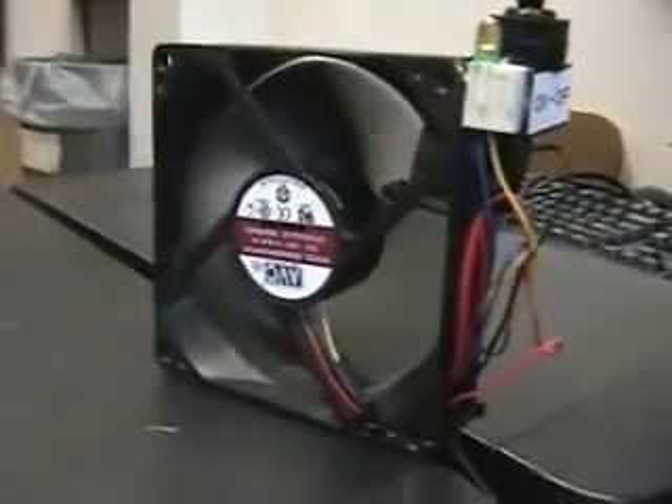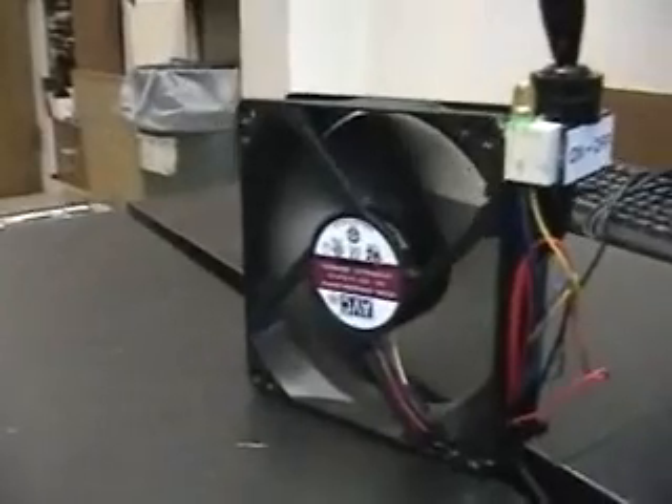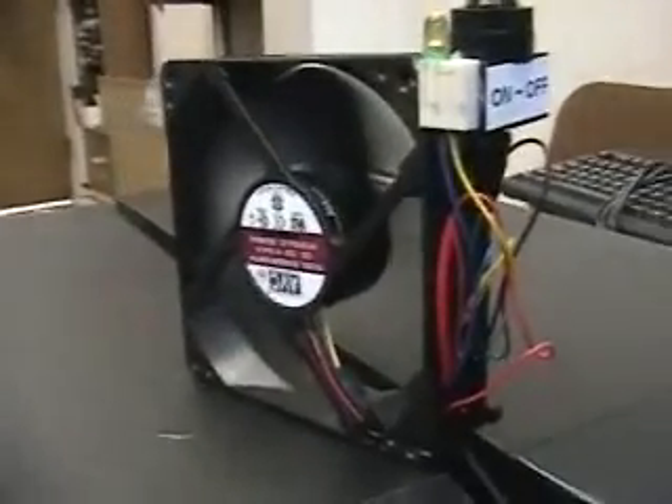You can use this as an exhaust to cool electronics — Xboxes, PCs, anything of that nature. USB powered fan, hope you enjoy.